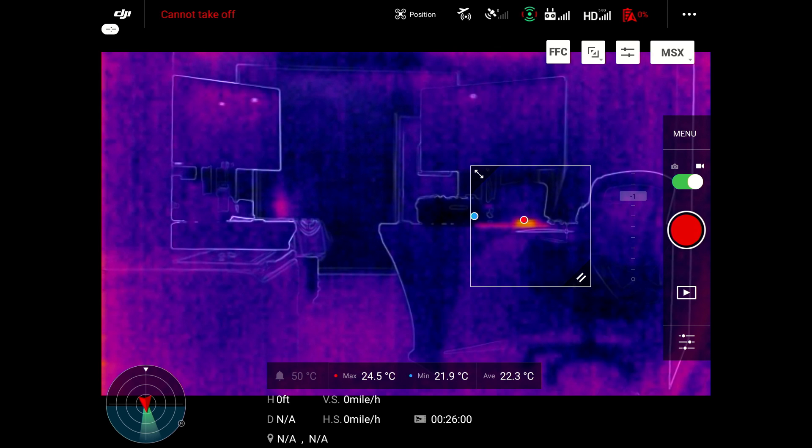And then you'll have the alarm feature. If you find something within that box that is over whatever you set it at — say 120 or 125 degrees — if those are your thresholds, that alarm will trigger and it's very loud. It comes through the screen on the Crystal Sky and alarms you of where that actual hot spot is. Plus you can visually have a reference and see it.